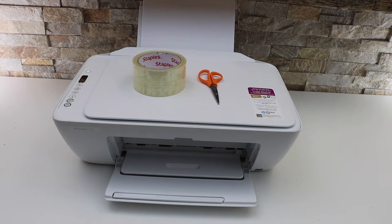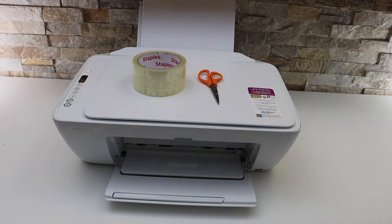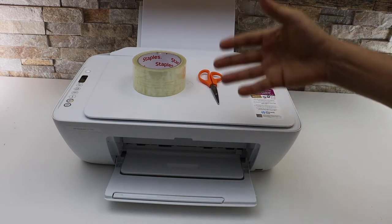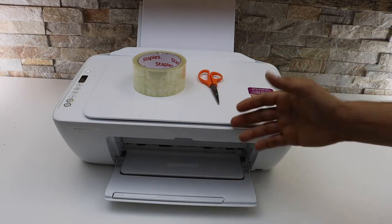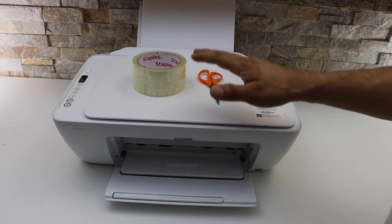In today's video I'm going to show you how to store an HP ink cartridge if you are not using it for a long time, because if you don't store it properly the ink will dry, and when you go to use your printer it will print blank pages even though there is ink.